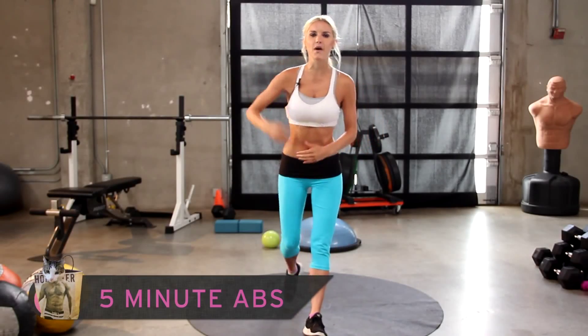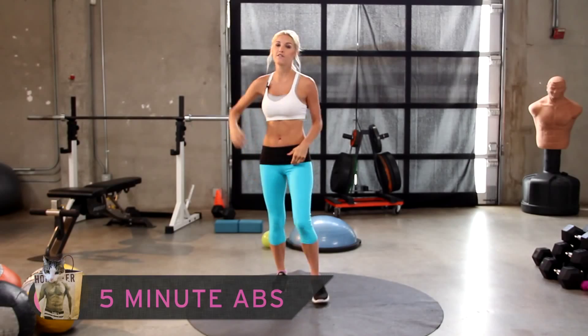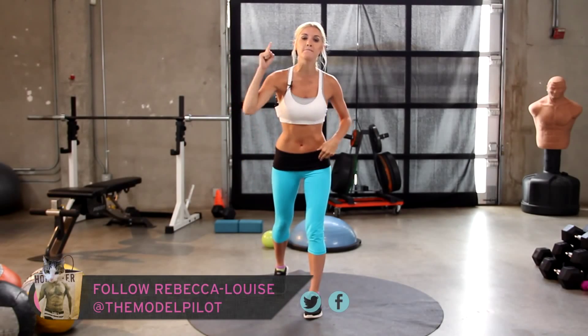Have you guys at home got five minutes? Well, excellent, because today on X-Hit we are doing five-minute abs. We've got five exercises, one minute each long.